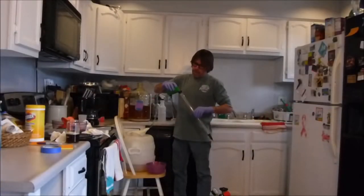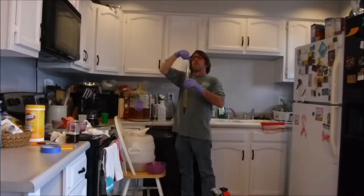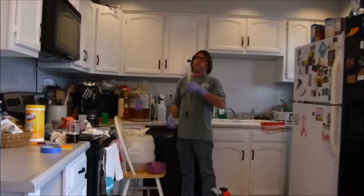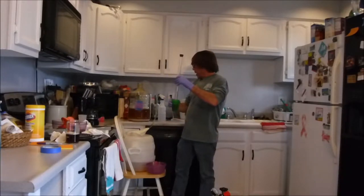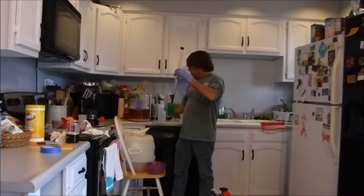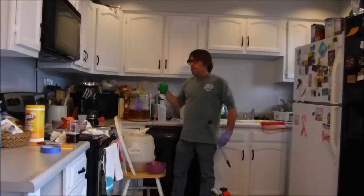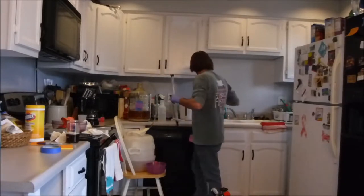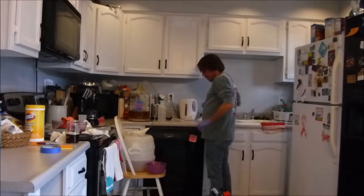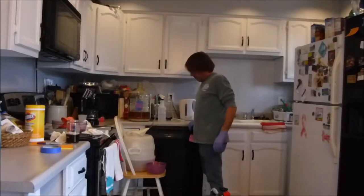I'll cover that up and take a sample for a gravity reading. The last one, SS1, was 1.008. Let's see what this says — 1.008, we're identical. The blow-off was identical, everything was identical, ending gravity identical. Taste — I would say identical. Really good. You could slam those down all summer. Just get this put away, wait another two weeks, and bottle it.